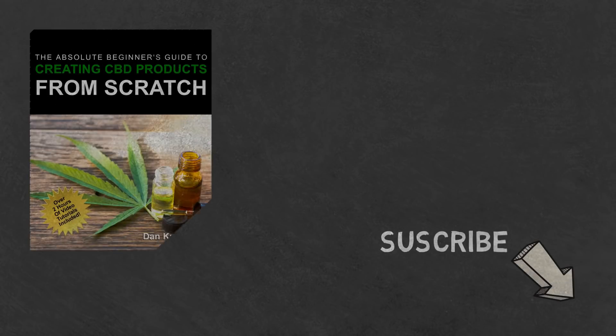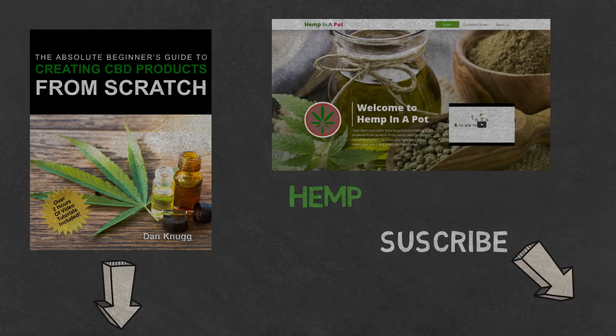And that's it. If you like the content, be sure to check out our beginner's guide to creating CBD products from scratch, available on Amazon in print and digital with links in the description below. You can also find us at hempinapot.com.